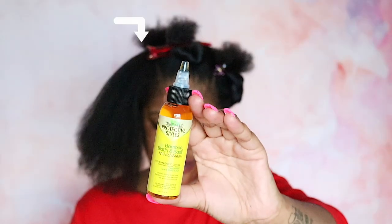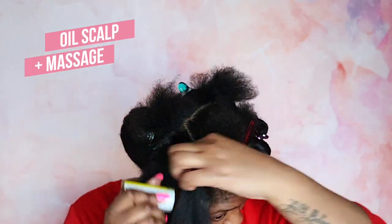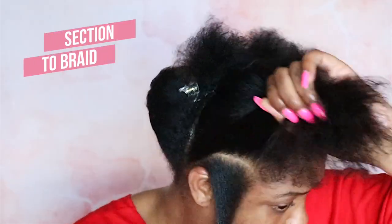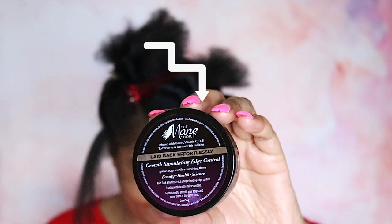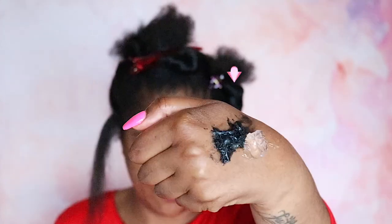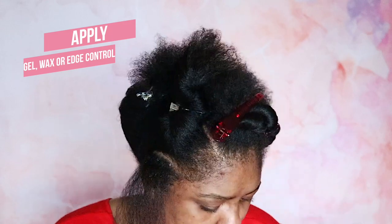To prepare for the style, I'm going to be using Talia Wajid's Bamboo Biotin and Basil Hair Growth Oil, and I'm going to lightly grease my scalp and do a nice scalp massage. Then I'm going to section off my first braid. I'm going to be using Main Choices Growth Stimulating Edge Control as well as Murray's Black Beeswax, and I'm going to make a little cocktail — take a little scoop, take a little scoop, and smooth my section down.